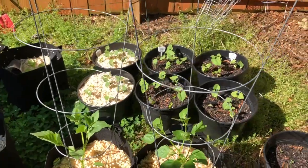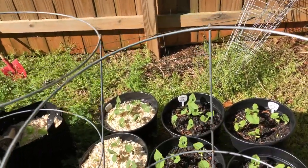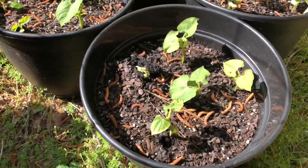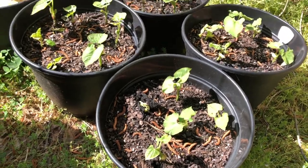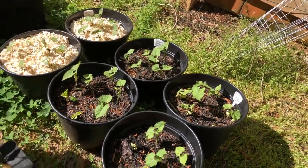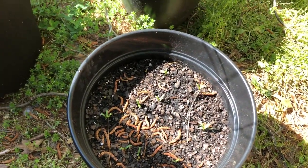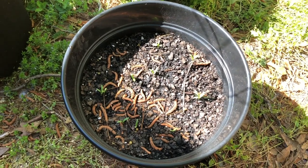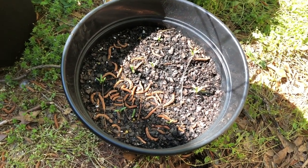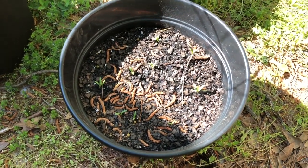Back behind are my bush beans. You can see I started mulching them and then I realized that not all of them had come up. You can see this little one trying to come up, so I decided to wait on mulching the other four containers. And right in front of me here, this is New Zealand spinach — one of the ones that's supposed to handle the heat really well. I've planted it pretty densely because I like to take the baby leaves.